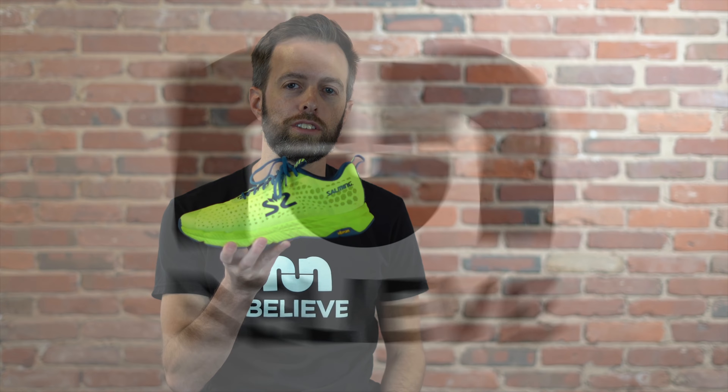Hi, I'm Robbie with Leaving the Run, and this is the Salming Greyhound. My last experience with greyhounds was at a racetrack in West Virginia that didn't end so well because I lost my monthly college stipend, but hopefully this one's a lot better.